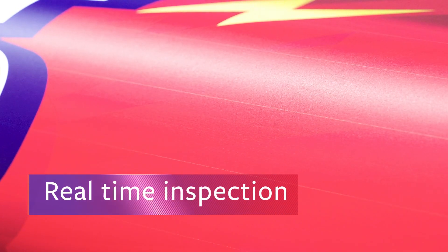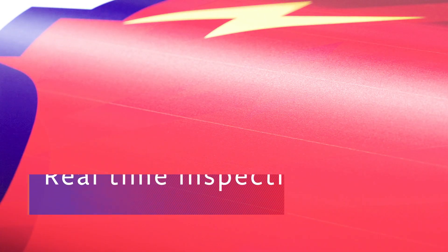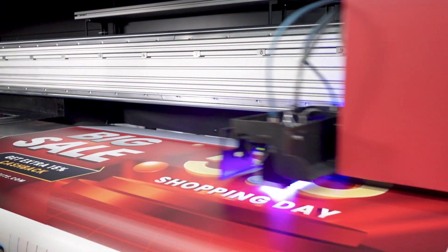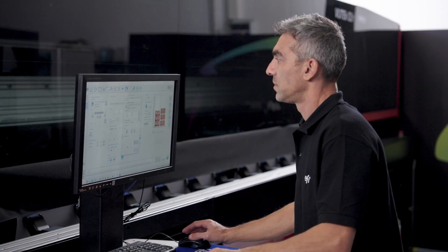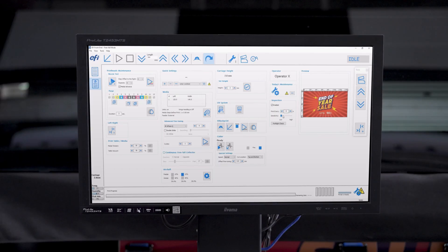In real-time inspection mode, the system identifies nozzle issues and automatically fixes them on the fly using our unique nozzle compensation system. Choose the inspection frequency and sensitivity suited for various print quality standards.